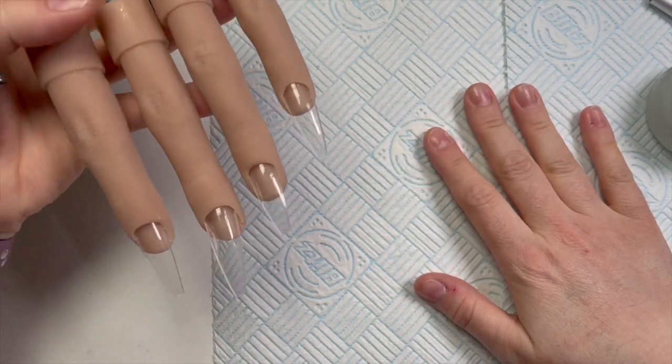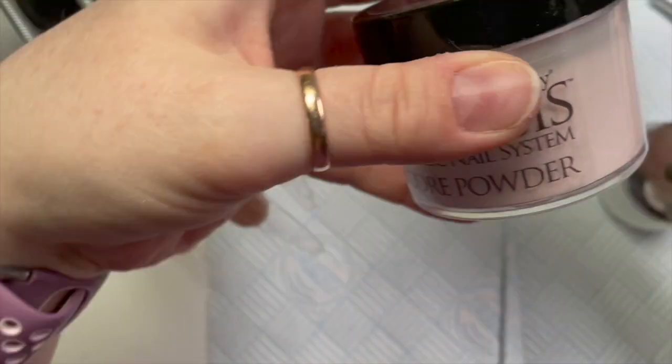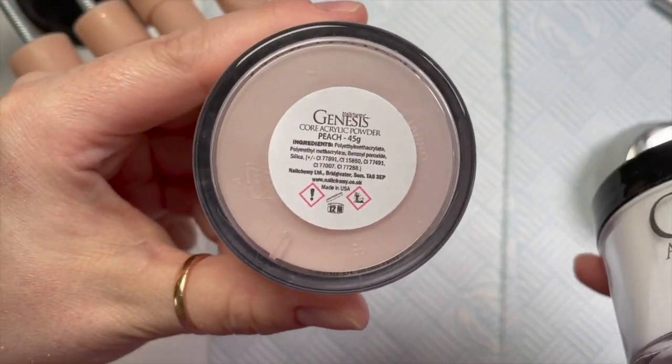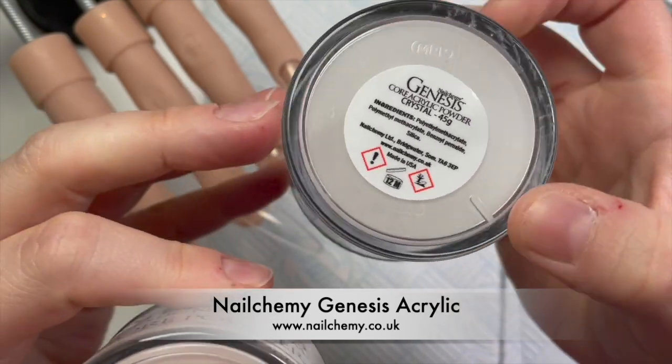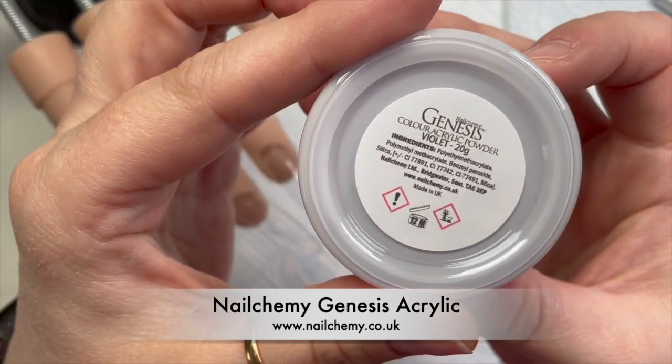Hi everyone, welcome back to a new video. In today's video I've got my flexi hand, which can only mean one of two things: either hard gel or acrylic. Today it's acrylic. I've got Nalchemy's Genesis acrylic — I've got peach, crystal, and violet.